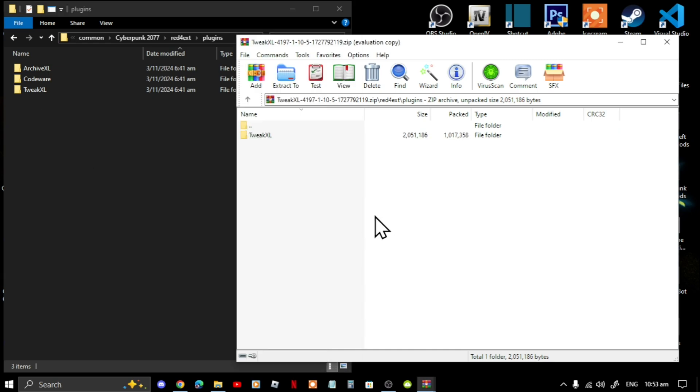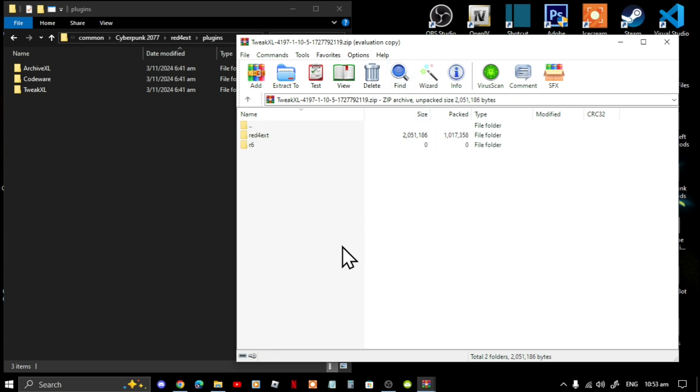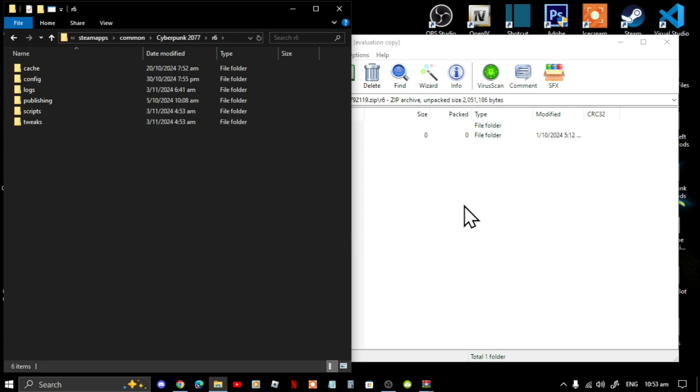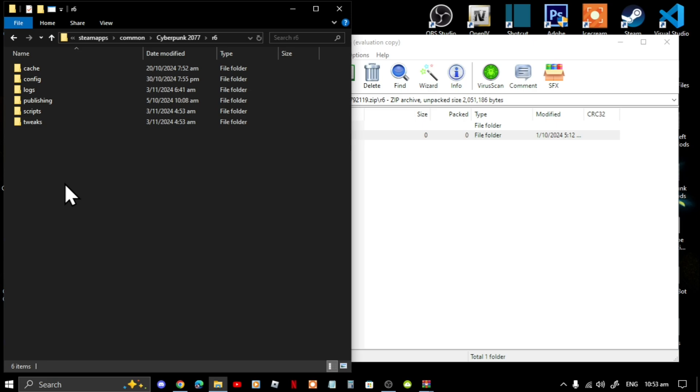I already have it so I don't need to drag it in. Next, go back to your main directory inside your extract folder, go to R6, and you'll see Tweaks. Go back to your game folder, go to your Cyberpunk main directory, then go to R6, select the Tweaks folder and drag it inside your R6 folder.